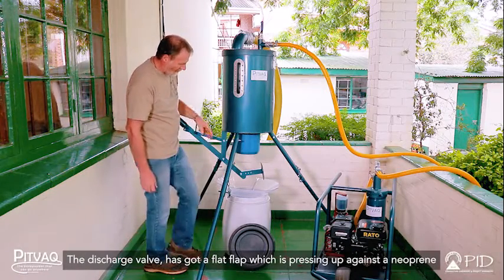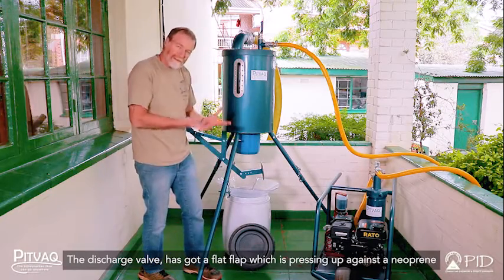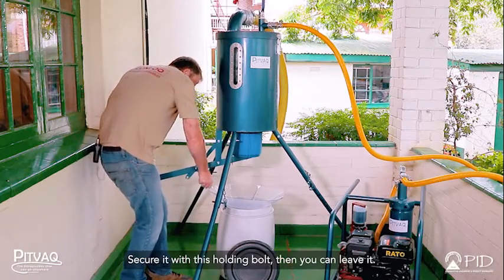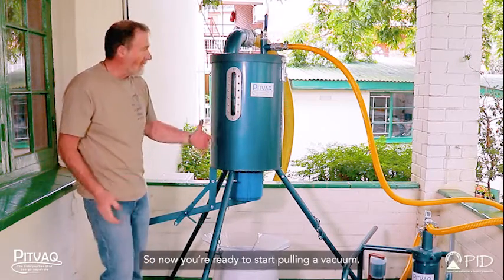The discharge valve has got a flat flap, which is pressing up against a neoprene rubber seal inside. Secure it with the holding bolt, then you can leave it. Now you're ready to start pulling a vacuum.